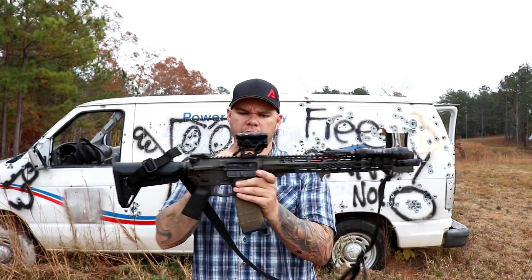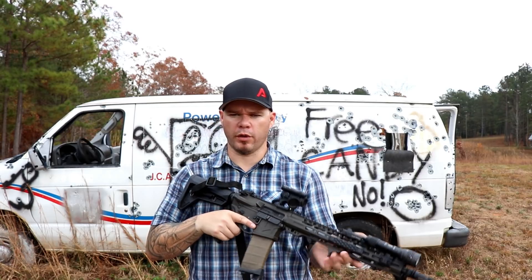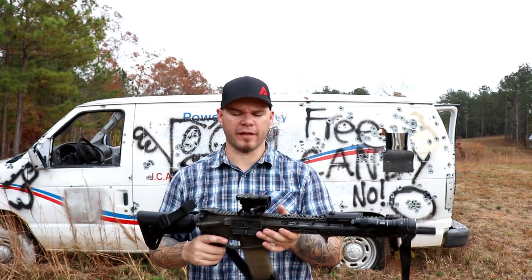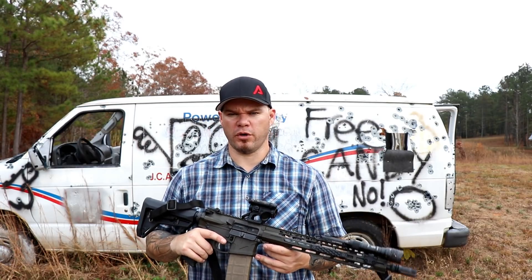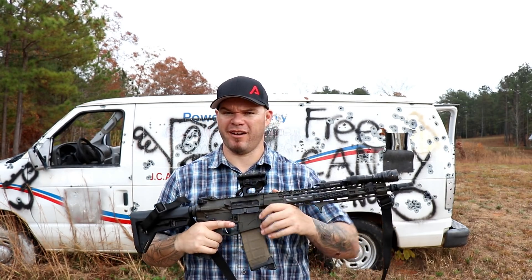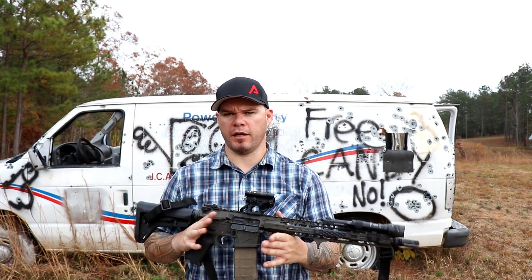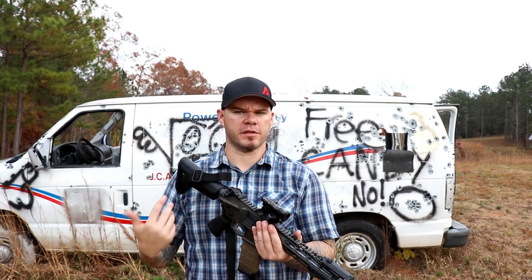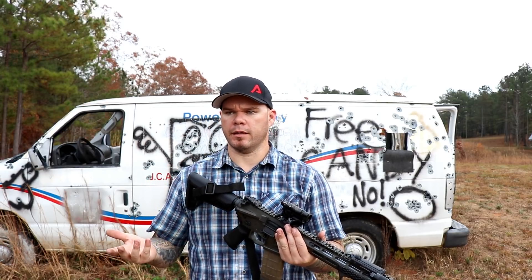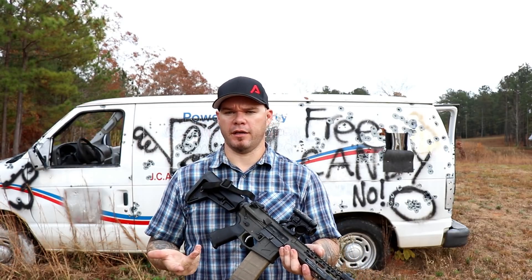Tube length was an initial concern when the Comp M5 was announced — people were worried it was going to have a significant tunneling effect. I didn't really get that feeling, because the overall length of the Comp M5 is not significantly longer than what you're used to from a T1 or H1. The built-in caps are definitely a nice feature. I appreciate that they're there, even though I'm probably rarely going to close them. It is nice that they're available depending on the environment — snow, sand, wind, a particle-ridden environment — to be able to throw those caps closed to protect the optic.